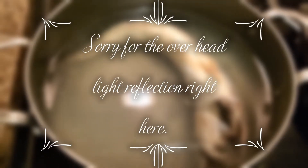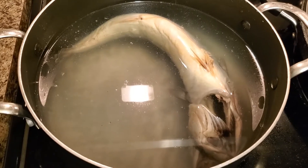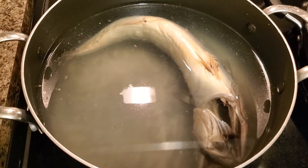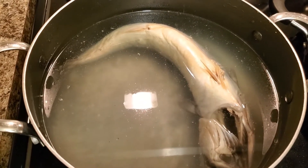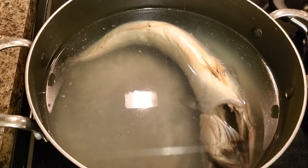Hi guys, so today we're making some rundown and we're using salt mackerel. This is going to be my salt mackerel rundown Jamaican style.